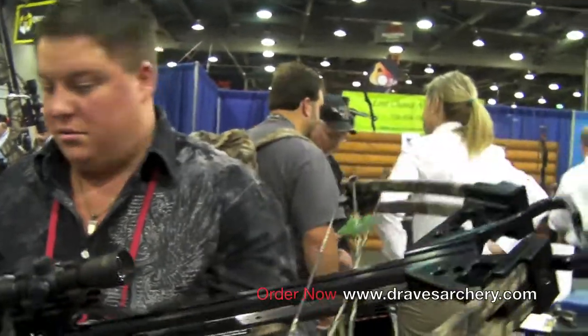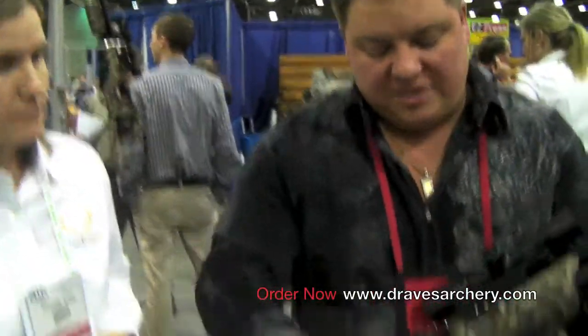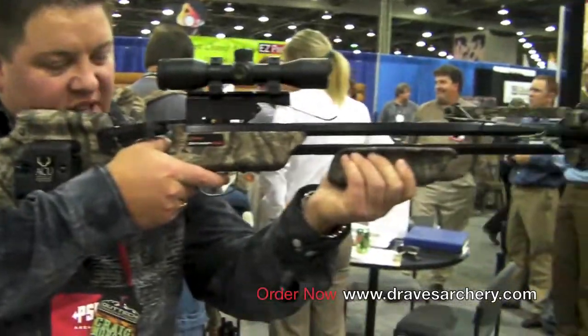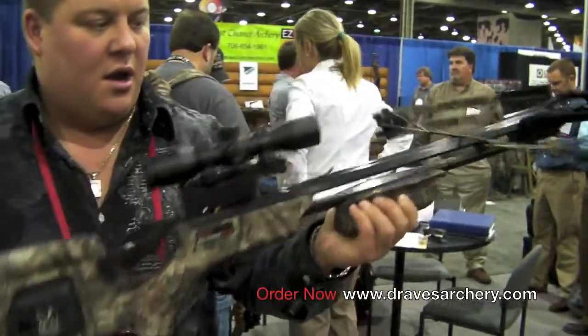The nice thing about the Defender CLS is that we're the first in the industry to offer this bow as a combo package with a recurve front end — it's called the Defender Mag Combo. You can take this compound head off and add a recurve head to it, so you basically have two bows in one. You don't have to remove the crank device either — everything fits nicely and the hand comes up underneath it. Really nice bow, nice quality, right here at Ten Point.